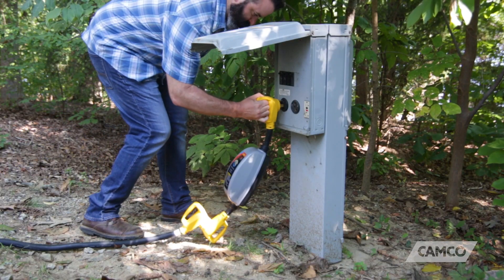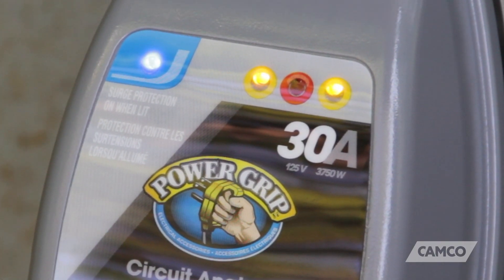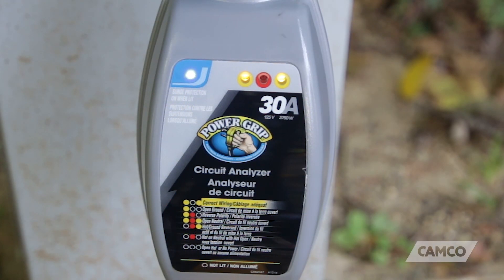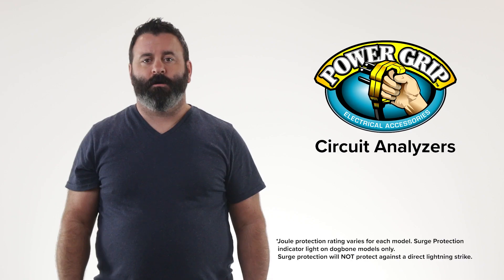The circuit analyzer plugs directly into the power pedestal and analyzes the circuit. It has a series of diagnostic LED lights which indicate the status of the circuit. Different light combinations when compared with the key will let you know if there's a problem with that circuit and if so, what the problem is. If there's no problem indicated, then you're good to go.